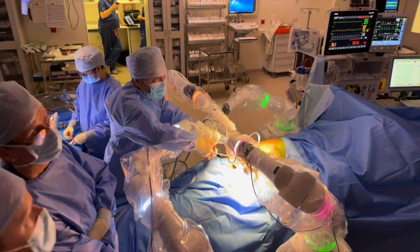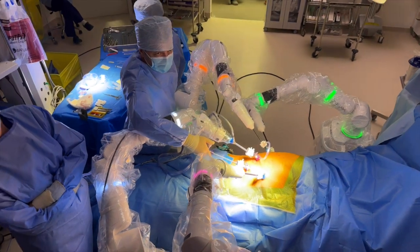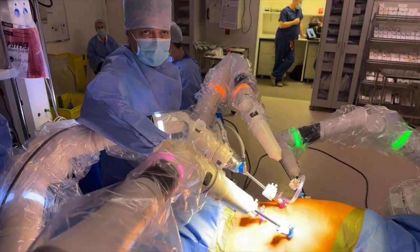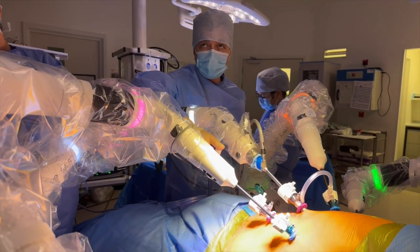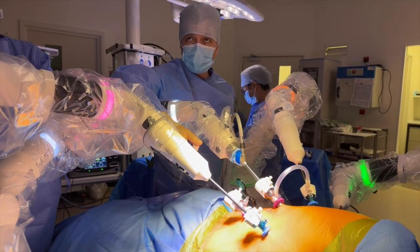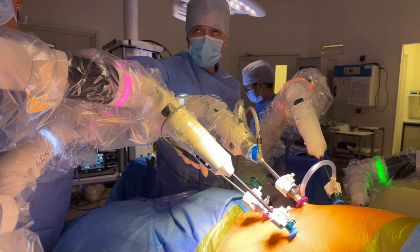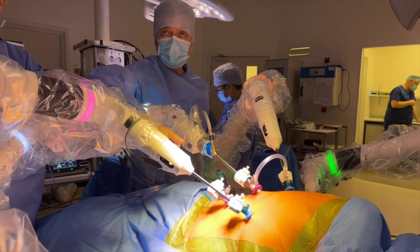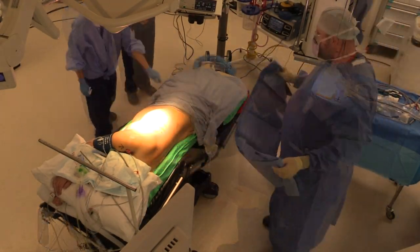Welcome to the Royal Papworth Hospital in Cambridge. My name is Joel Dunning and I'm delighted to bring you this video of their first experiences of the Versus totally endoscopic robotic lobectomy technique. This is Giorgio Solli at the bedside and we have Adam Perrett on the surgeon console. The full team also consists of Amankuna and Giuseppe Aresu at Papworth.